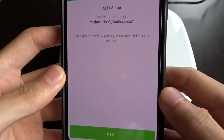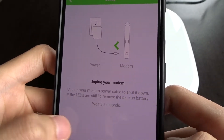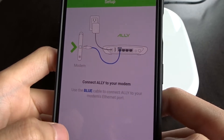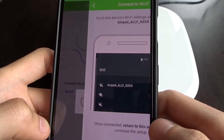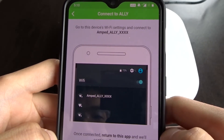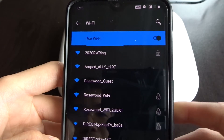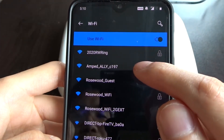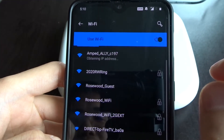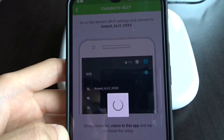Next step: tap next to setup Ally. It says unplug your modem, reboot your modem, plug it in — I already did all that. Hit done. Then it says go to this device's Wi-Fi settings, look for Ally, and return to this app. I go to my Wi-Fi settings and there it is — Amped Ally C197 is this router's name. I tap on that, it's unlocked, connected. Now I'm going back to the app and it's going to load.